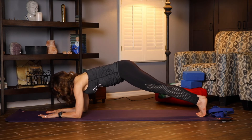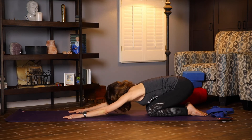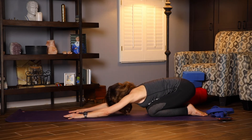Five, four, three, two, one. Bring your knees down, shift back to a child's pose. Try to relax here. Let the back feel long.